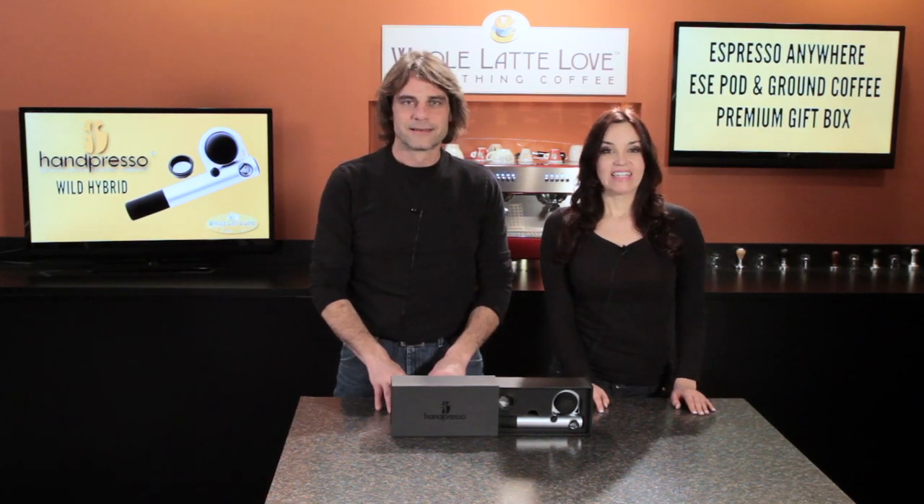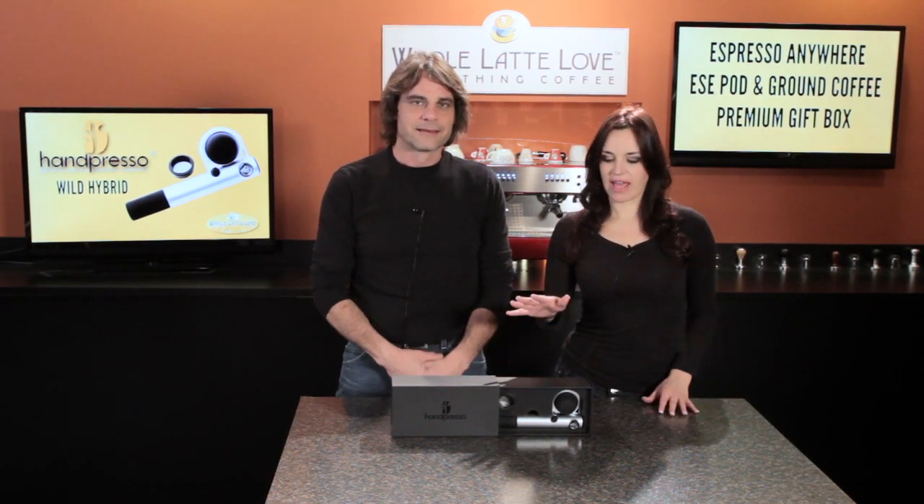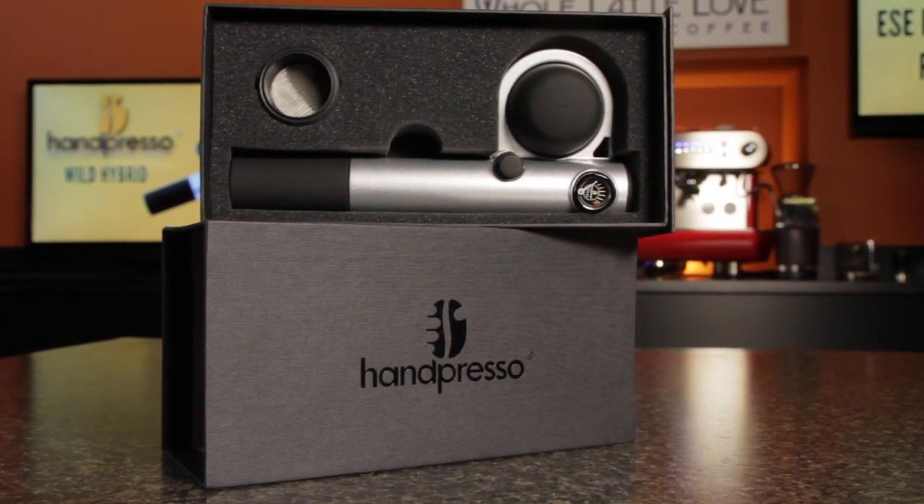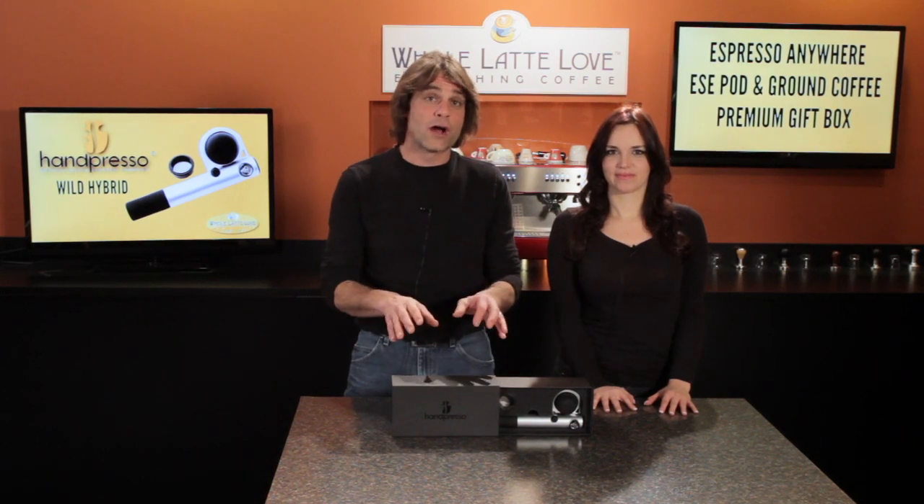Mark and Morgan here from Whole Latte Love. Today we have a really nice gift item. We have the Hampresso Wild Hybrid in silver. Now this also comes in black. The silver is a new color.